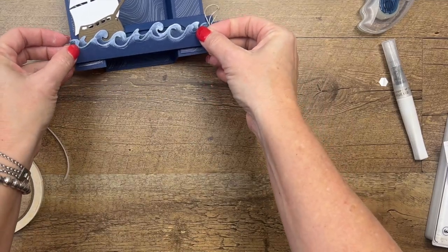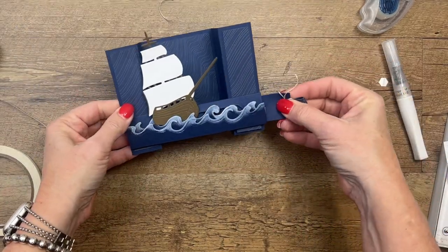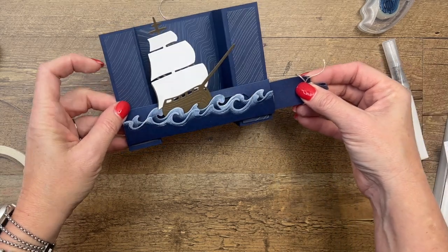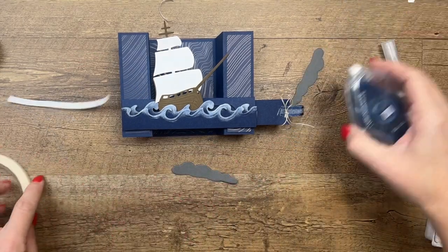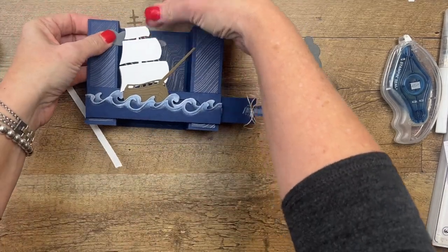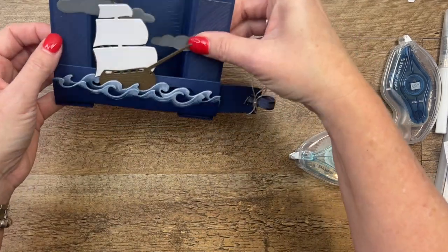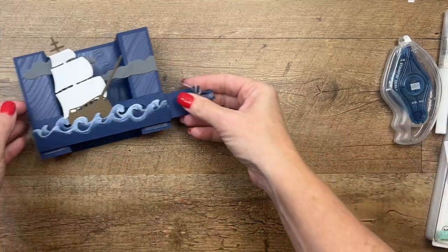Isn't that just the funnest! The sentiment says 'we can weather this together' — that kind of sounds like something you'd give an adult, but you could always change it to 'Happy Birthday' or 'You're a Treasure.' Now the last things we need to add are our stormy clouds. I've cut out two clouds from Basic Gray, and I'm going to have this one kind of coming out from behind like that, and this one I'm going to turn and have coming this way. I'm going to cut the edge off like that.